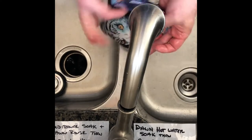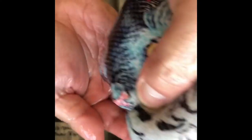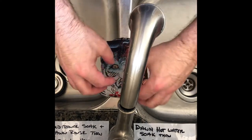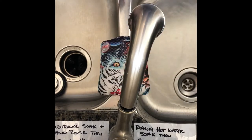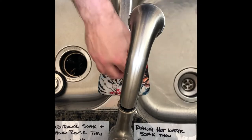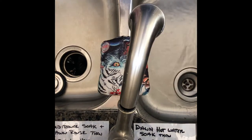No more suds coming out — good to go. This one's going to get a pillow and a couple of towels in the dryer on low heat for about an hour, maybe an hour and a half until it's dry. The other bags are going to air dry, and then we'll be back at it.